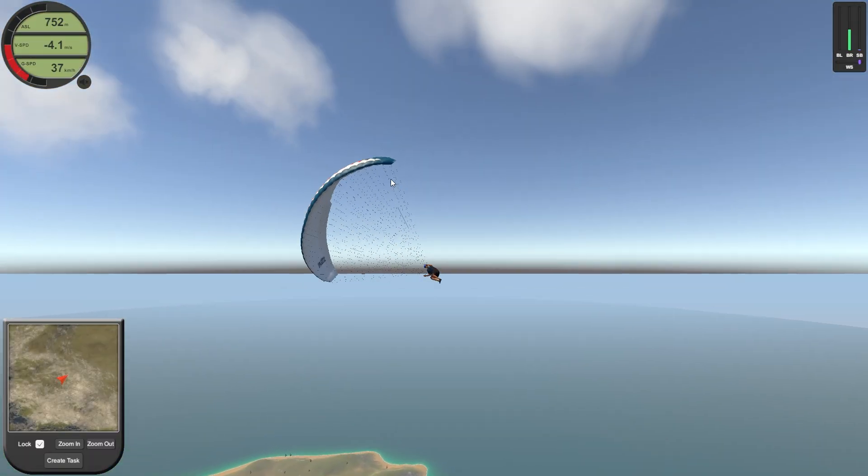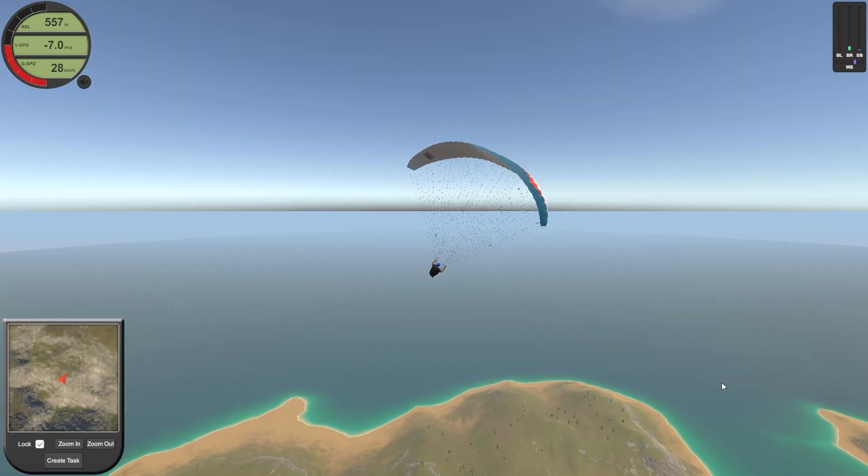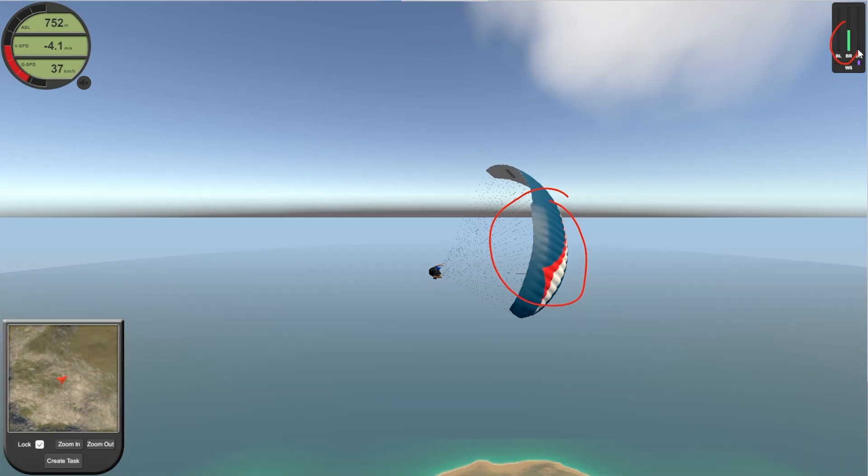So I introduced him to a paragliding simulator — maybe that's something that can be used in a classroom setting to explain to students the movement of the wings, the inputs, and how things go.